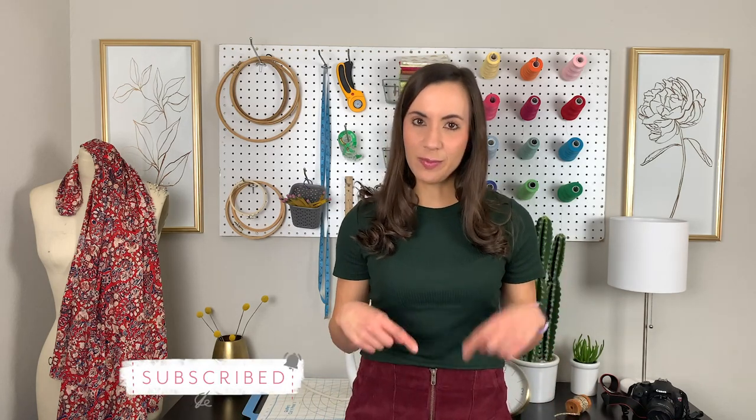Hello fabric friends! Welcome back to the Art Gallery Fabrics channel. My name is Melissa and I create fun fabric haul videos and quilting and sewing tutorials for the AGF channel. If you're new here and happen to stumble across the AGF channel, make sure to subscribe and introduce yourself below.